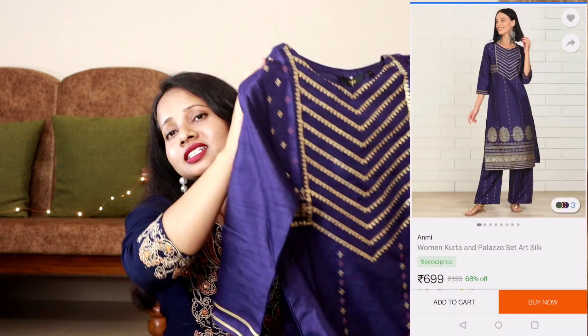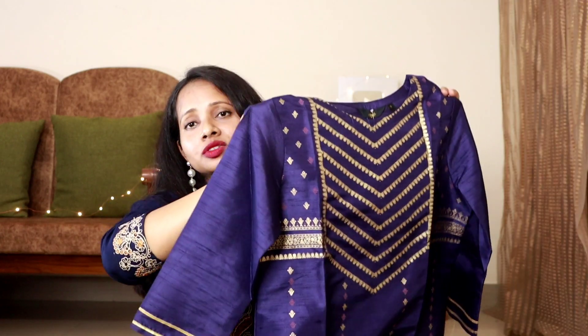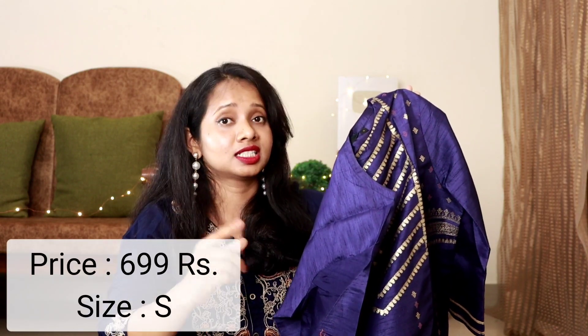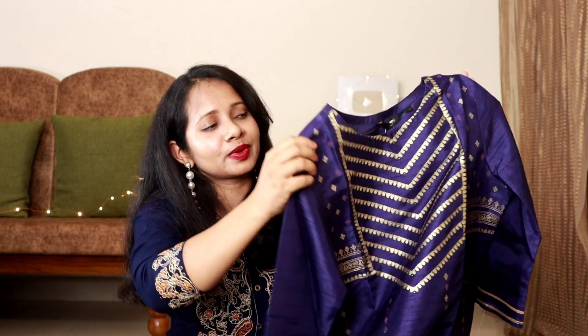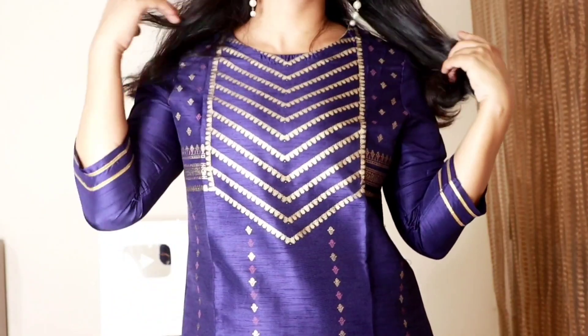Okay, so I am going to start with my first Kurta. This is my first Kurta — actually it's a Kurta and Plazo set. This is the Kurta. This is a very festive, appropriate, beautiful Kurta. The fabric of this Kurta is art silk, and along with this you get foil print on the whole front section.